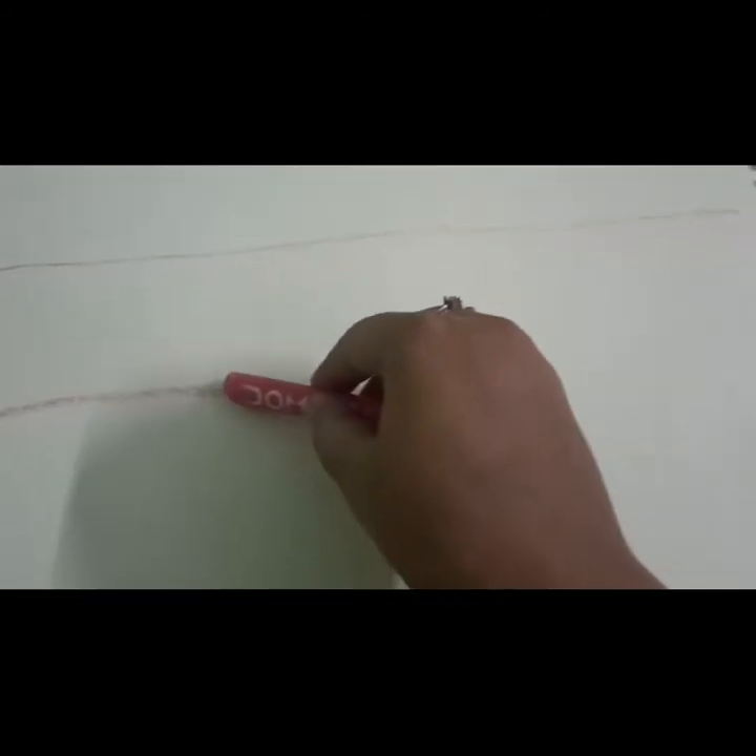And then this part we have to do in this section, and this one we have to do in this part, and this one we have to do in this part. So let's do it — I will do it and then I will show you.